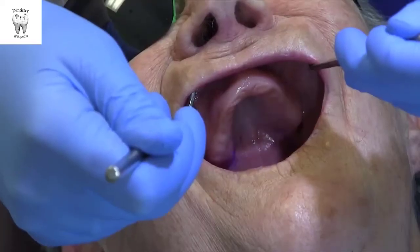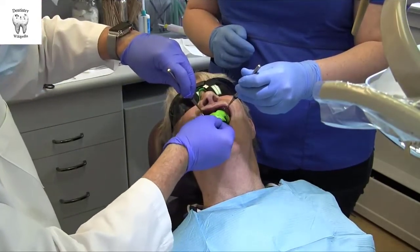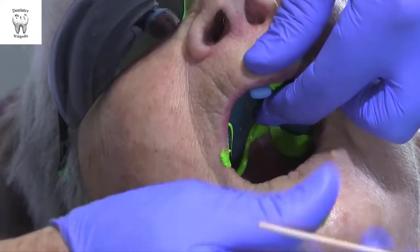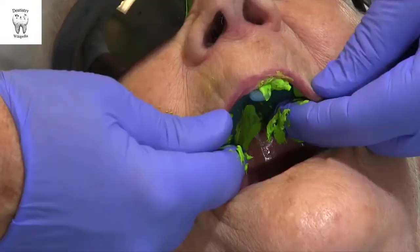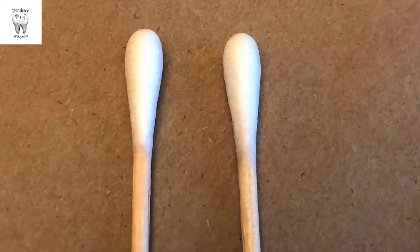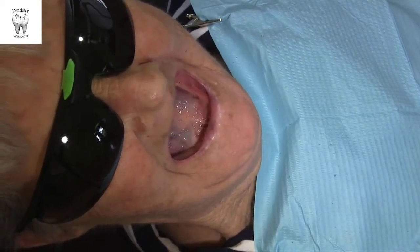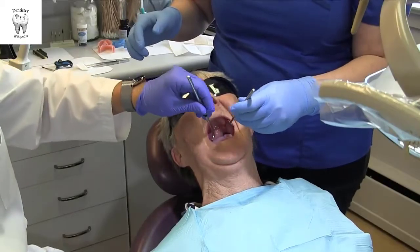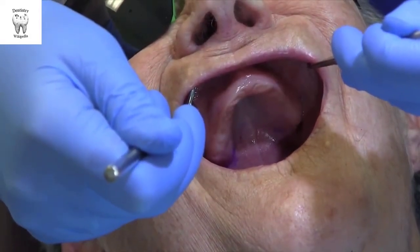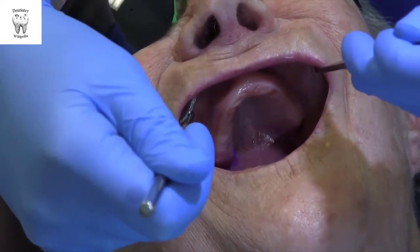Place the patient in a supine or reclined position, which makes visibility easier with the added benefit of being more ergonomically comfortable for the operator. If the patient is fully supine, the tongue will naturally fall to the back of the oral cavity, blocking access to excess impression material at the back of the tray. The vast majority of patients do not have a problem with gagging using this technique. Instruct the patient to relax their lips and cheeks. Begin with the clinician and an assistant, each with a mirror, placed at the location of the canines to retract the lips and cheeks until both the anterior and posterior vestibules are visible at the same time.